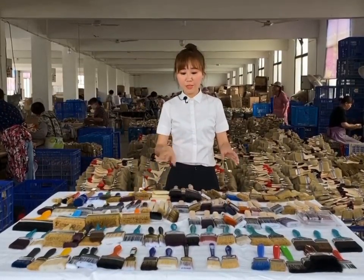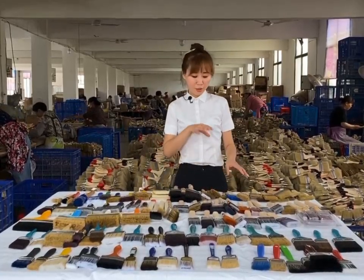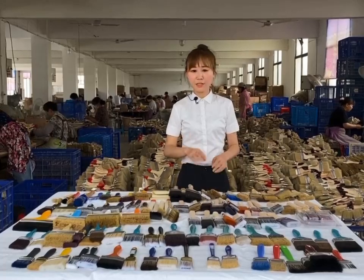First, I will introduce the wooden handle paintbrush for you. Usually the size is from one inch to four inch. If you need a smaller size or a bigger size, that is okay too.